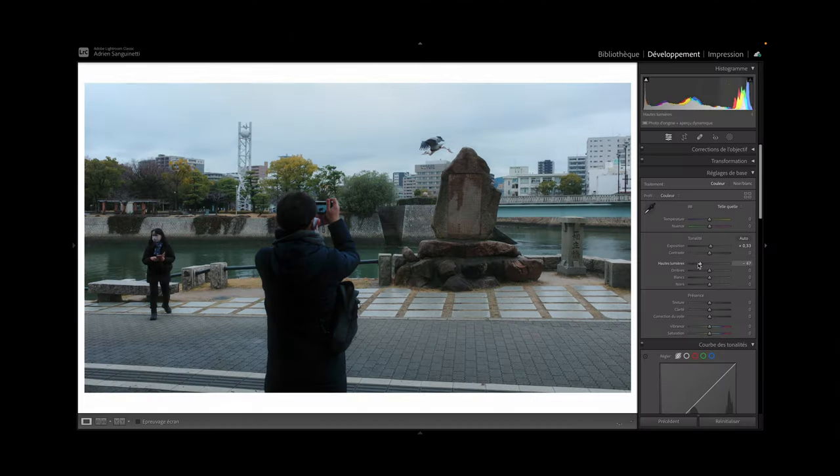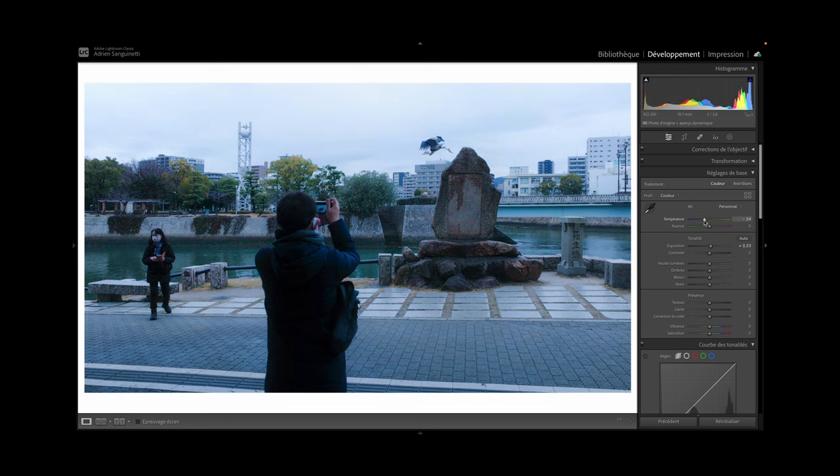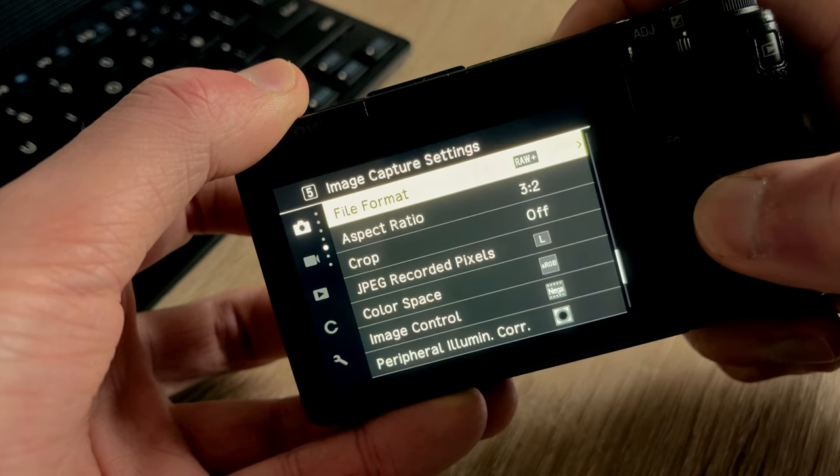It's worth noting that some film simulation recipes can result in a very artificial and unnatural look. On top of that, relying on JPEG files only will definitely limit the amount of flexibility and control you have on your images, potentially ruining a good shot with weird colors. That's why I will always recommend shooting RAW and JPEG, so you have the flexibility and freedom to edit further if needed or wanted.